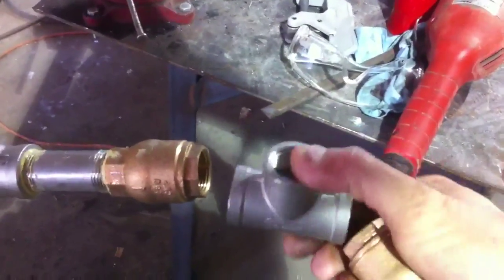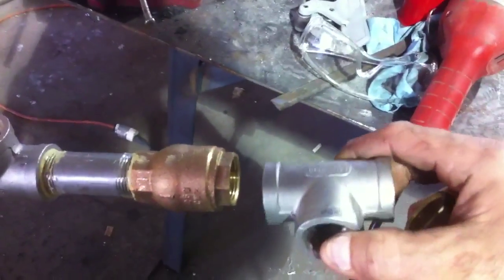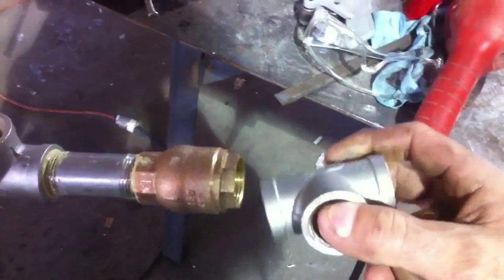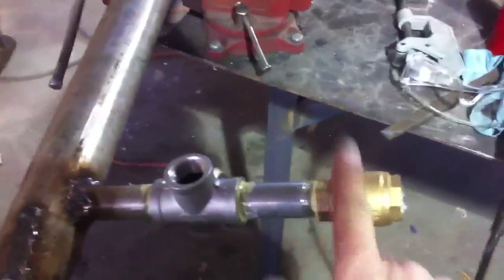I'm going to put another T right here. My drain is going to go right here, and then tie into the hot water heater. The cycling process is very important to understand.